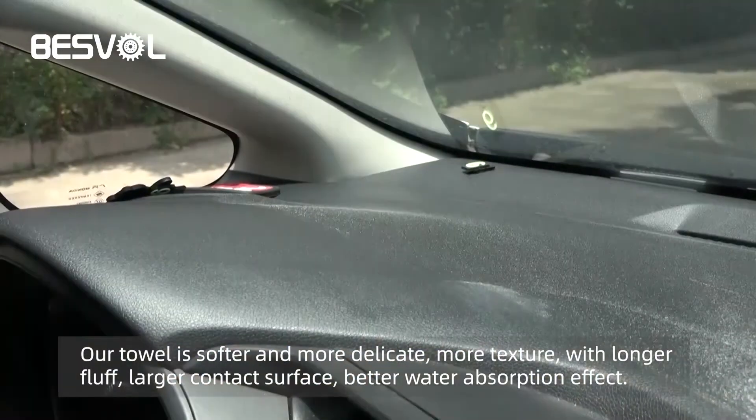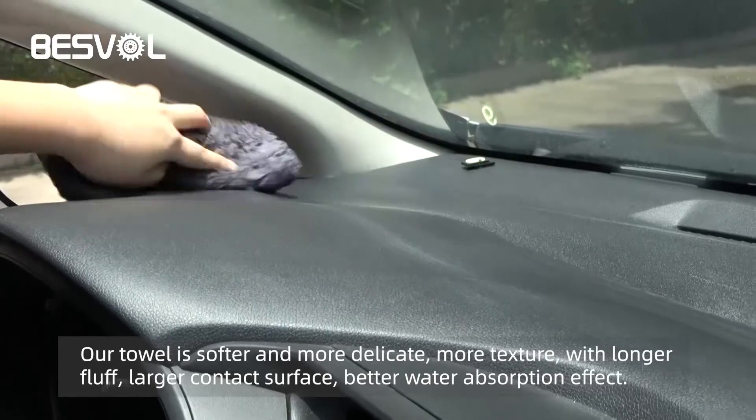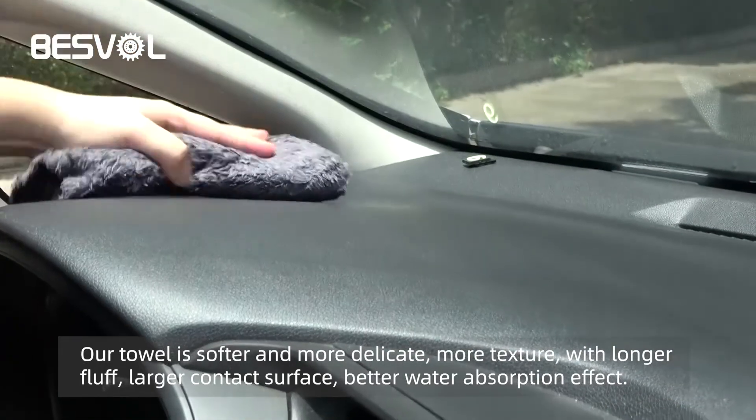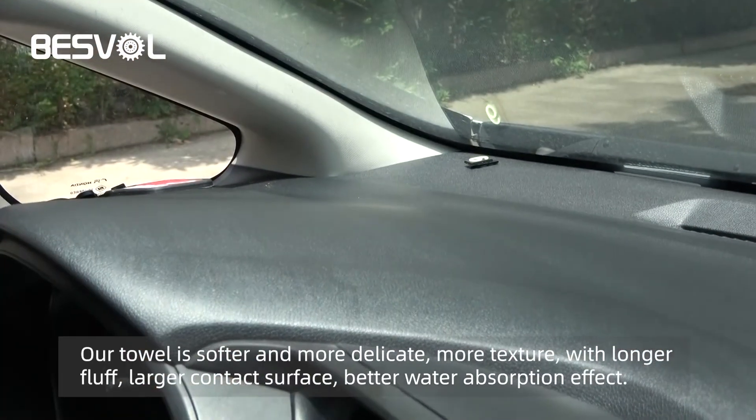Our towel is softer and more delicate, with more texture and longer fluff. Larger contact surface and better water absorption effect.